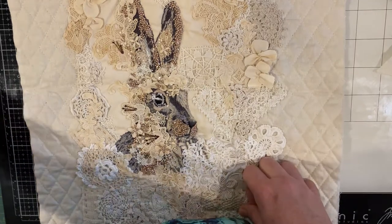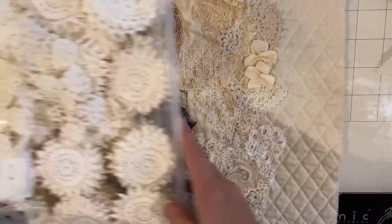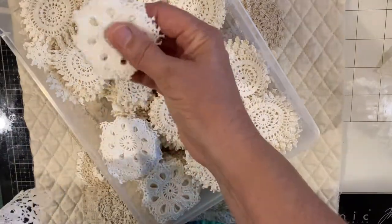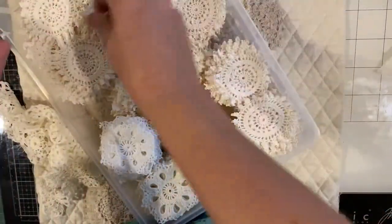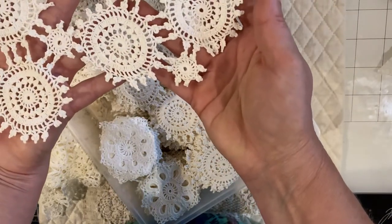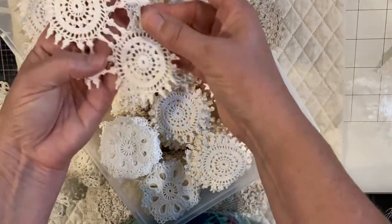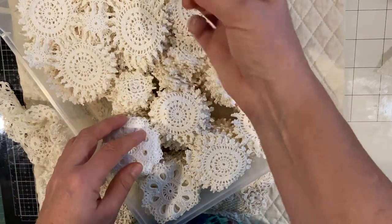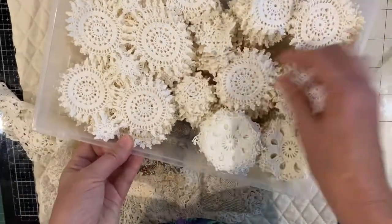I just wanted to show you my favourite element that I use in a lot of my work, and that is the doilies with the medallions in them. So this is an example of them when they're joined — there'd be another couple of medallions you could join — and then I just cut them into sections. I leave a few in larger pieces and the rest I cut up, and you get little ones that join bigger ones. I pop them in a drawer and they're just ready to go.